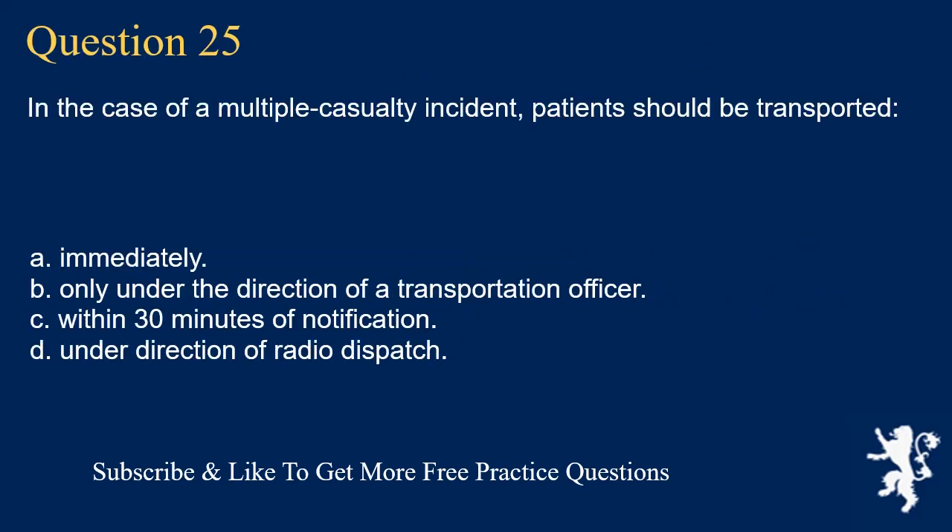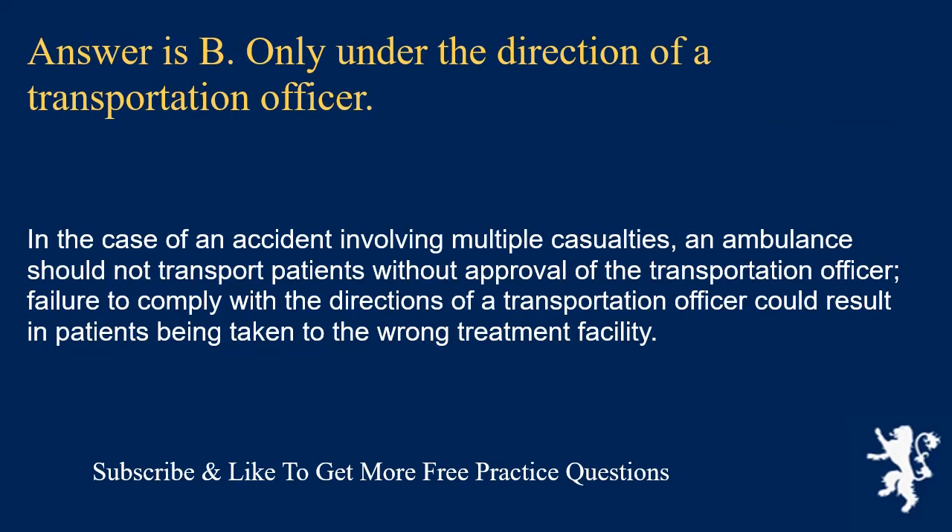Question 25. In the case of a multiple casualty incident, patients should be transported: immediately; only under the direction of a transportation officer; within 30 minutes of notification; or under direction of radio dispatch. Answer is B. Only under the direction of a transportation officer. An ambulance should not transport patients without approval of the transportation officer. Failure to comply could result in patients being taken to the wrong treatment facility.